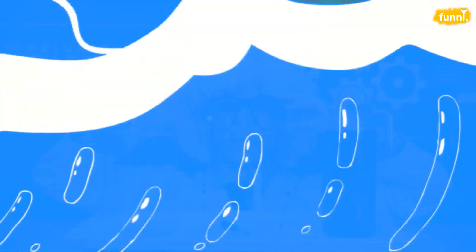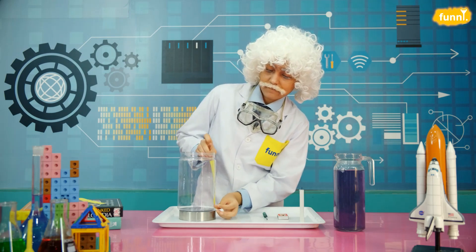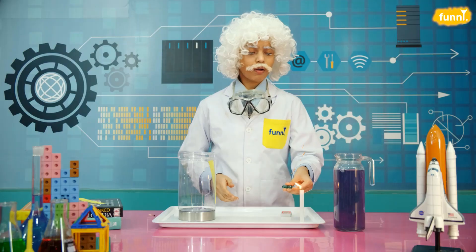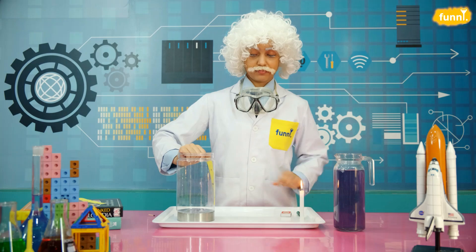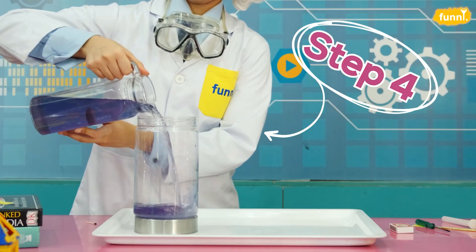Let's go! We begin by punching three holes in the container. For this we are using a paper strip that has three points each 5 cm apart. Now paste the paper strip on the container, just like this. Time to light a candle. And now we heat the pointy end of the screwdriver. Time to punch some holes. There you have it. Remove the paper strip and pour some colored water into the container. Fill it up.